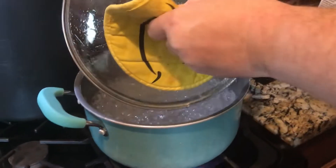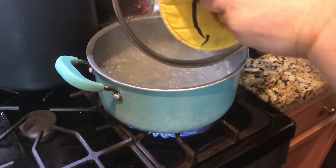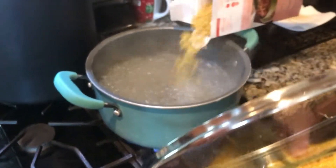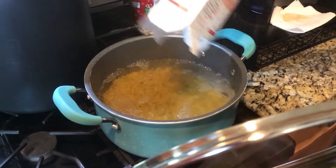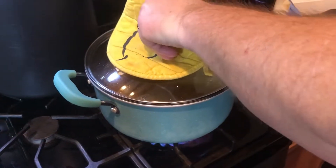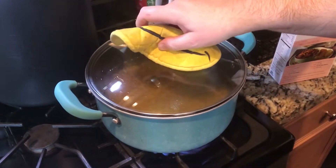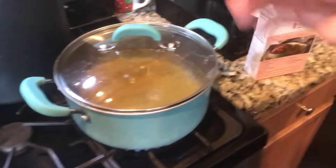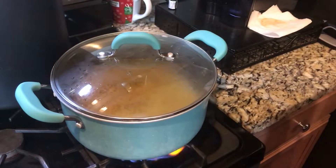Our water is boiling. When you open your lid, open it away from you so the steam won't get you. Take your pasta and pour it in — your water will stop boiling and that's okay, just put your lid on and it will come right back up to temperature. Once it starts boiling again, take the lid off because it will over-boil if you don't. Keep an eye on it, and let's get to chopping.